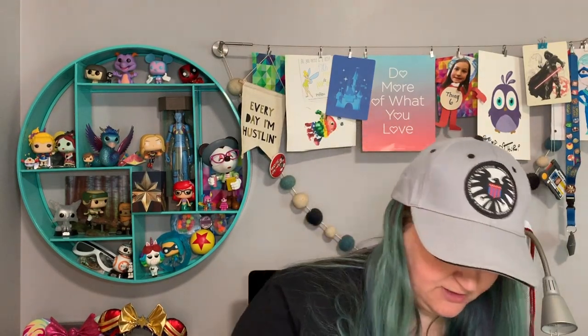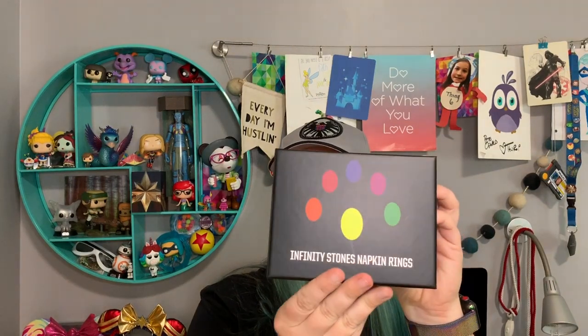We also have Infinity Stone napkin rings. These should be interesting — they're really heavy, so maybe they're good size stones. Here's the box — whoa, those are pretty cool! Each one is a different color, but they're a good size, heavy metal, and there's one for each stone. Pretty cool.